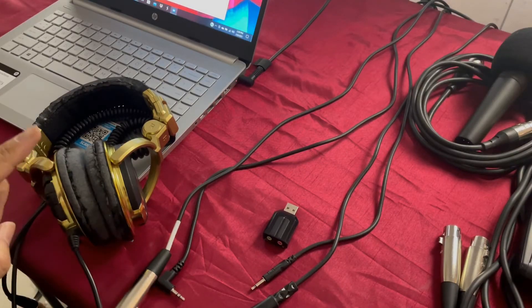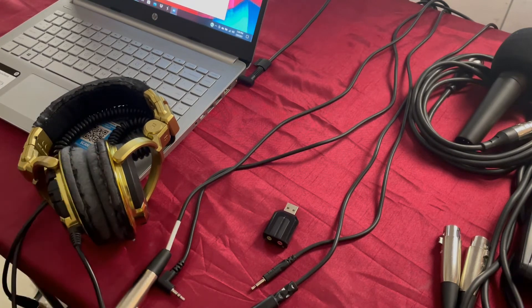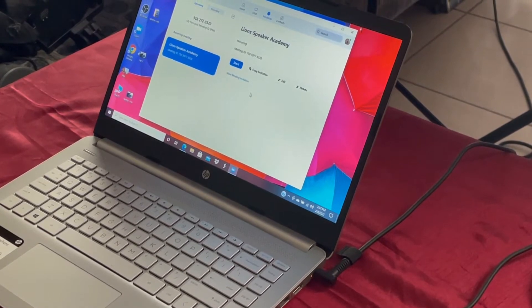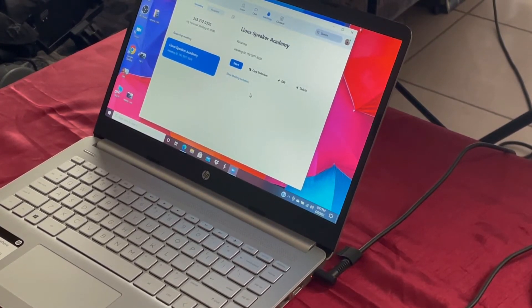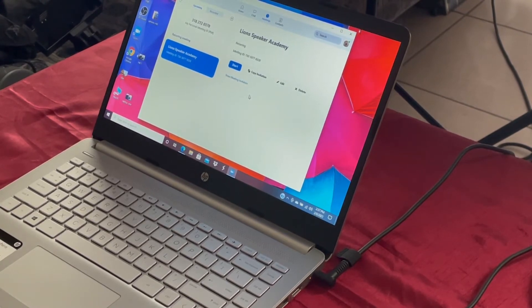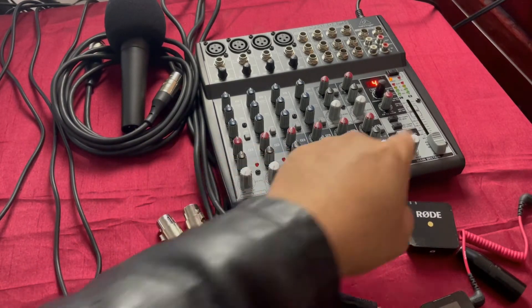You're going to need headphones so you can hear yourself as well as your participants in the meeting. The last thing you'll need is a laptop and the Zoom app. Now let's go ahead and connect everything. Make sure everything on the board is zeroed out — lowest volume on the faders, everything is down.